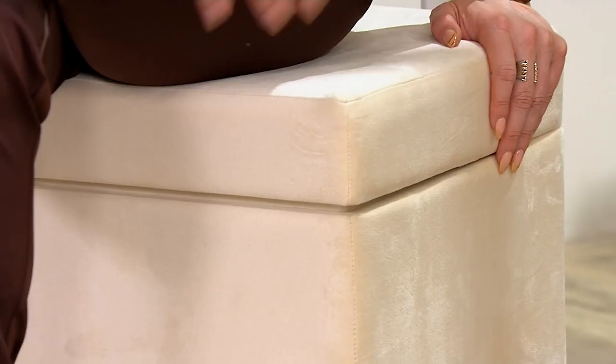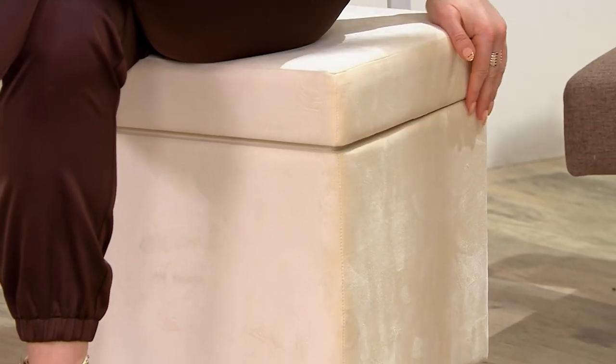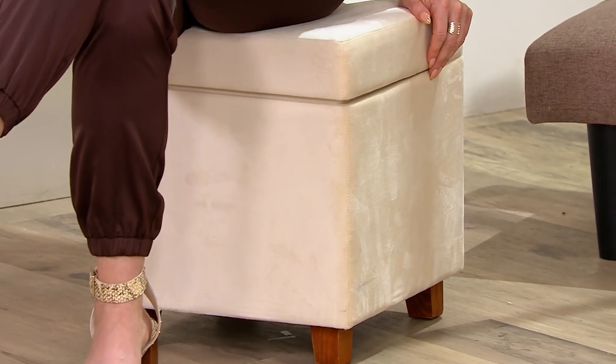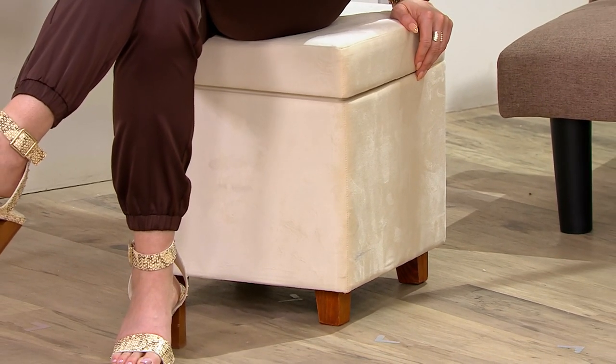It's a sturdy piece of furniture that isn't overwhelming — light and airy at 17 and a quarter inches high and 15 by 15 inches square. The seating is super cushy and comfortable, nothing hard about it at all, but really, really sturdy. It's a piece you can put in the corner when you're not using it and it still looks nice and luxe.